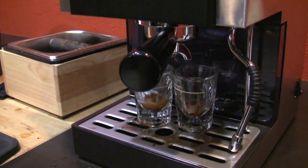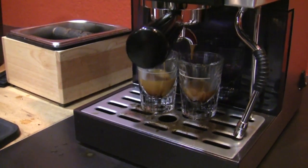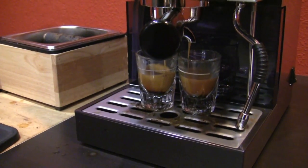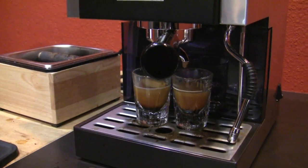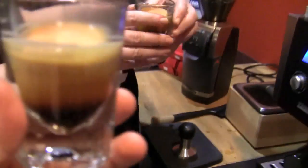Very syrupy looking. I can't get a straight tamp for my wife. The shots are looking good though. They do look good. I'm excited about this one — look at the crema on that bad boy. By the way, this is a month-old coffee.